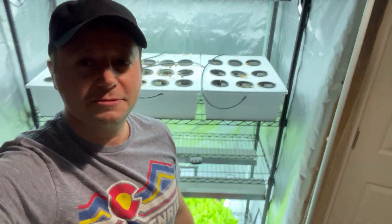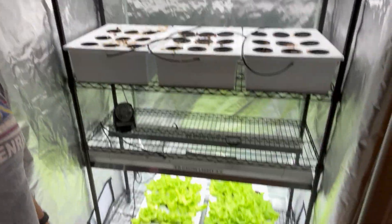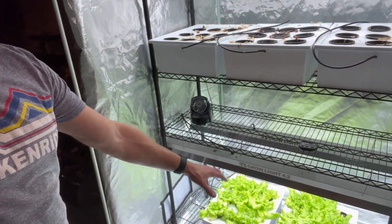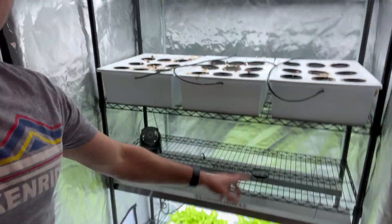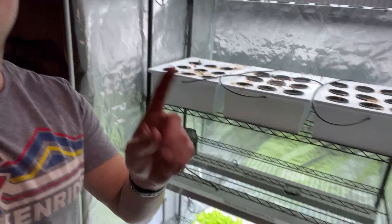If you're new to the channel, my name is Michael. I'm an indoor hydroponic grower. This is my setup right back here — pretty cool, situated in my basement. It's a perfect space for it. It's a multi-tier hydroponic setup and I primarily focus on lettuce, as you can see here. Let's take a quick look at what I've got growing at the bottom, what happened to the top, and where we're going from here.